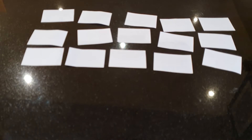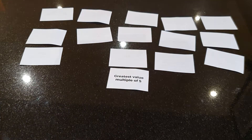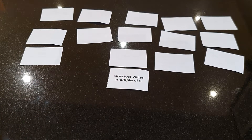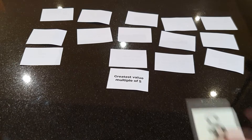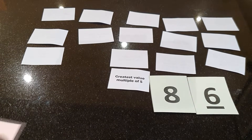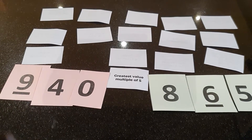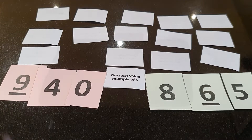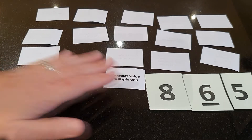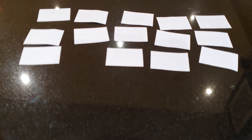Players take it in turns to choose a target card. Then they use three of their digit cards to make a number closest to the target. I've made 940. I've made 865. My number is the greatest so I win that card. Put your digit cards back into your pile and the next player chooses a card.